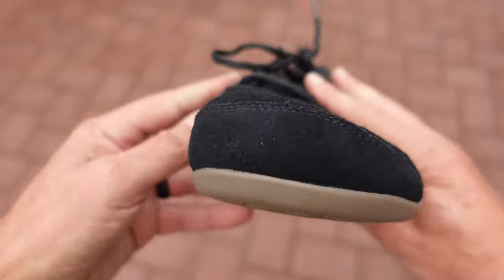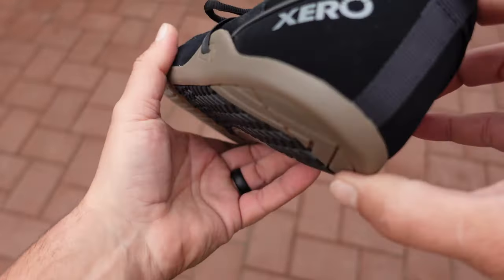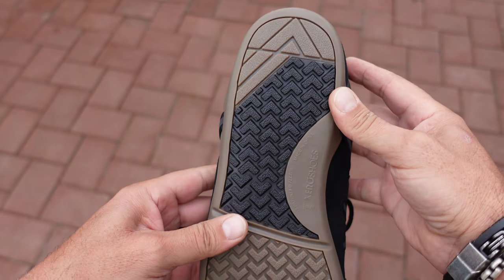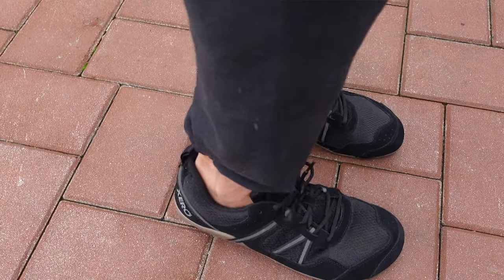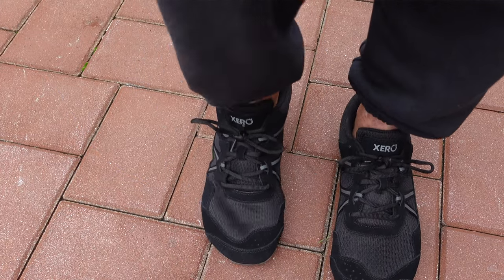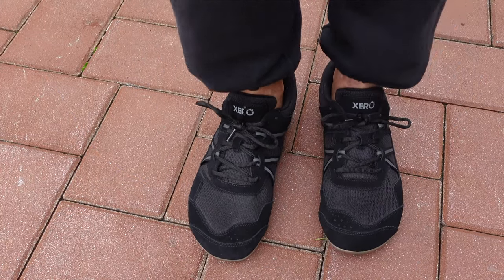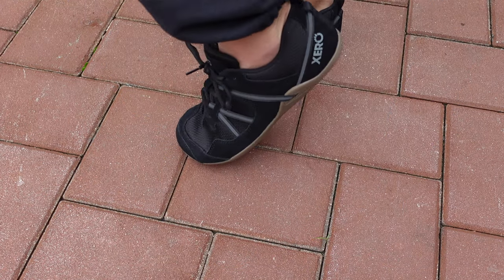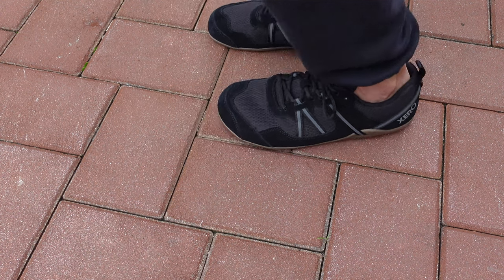One thing I noticed right from the unboxing compared to other Prio models I've owned is the look — I really like the look of these. Their whole newer line has really updated the aesthetic, taking these shoes from being purely practical active lifestyle shoes to something much more versatile.